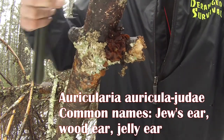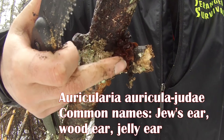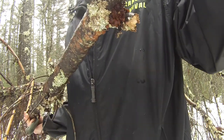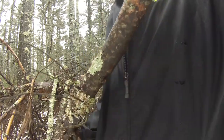It almost feels like ear cartilage. So that's one of my bushcraft habits that I like to do. It doesn't necessarily mean I like to identify fungus specifically, but I like to identify basically virtually everything out here.